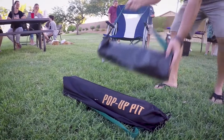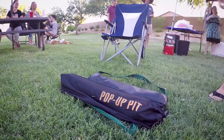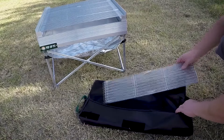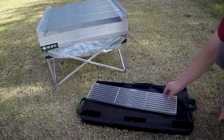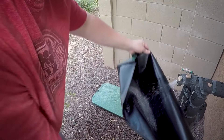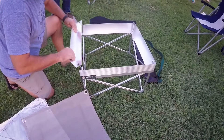Our dual-bag carrying system allows you to keep your fire pit and your cooking grate separate. This keeps the messy barbecue grizzle confined inside the vinyl carrying case. The bag's heavy-duty vinyl material is extremely durable, and its wide-opening flap makes cleaning a breeze.